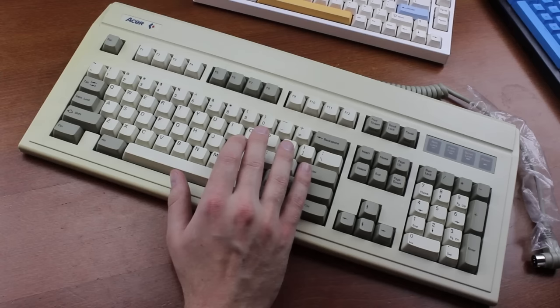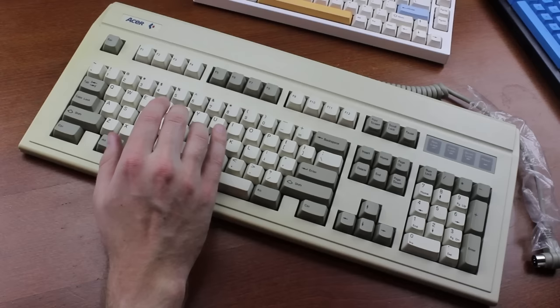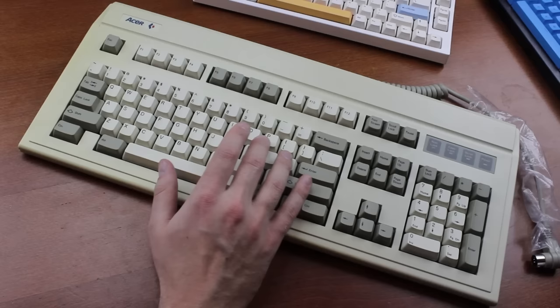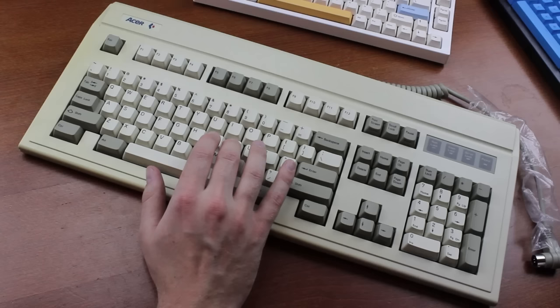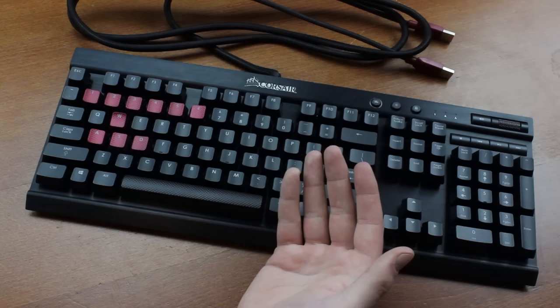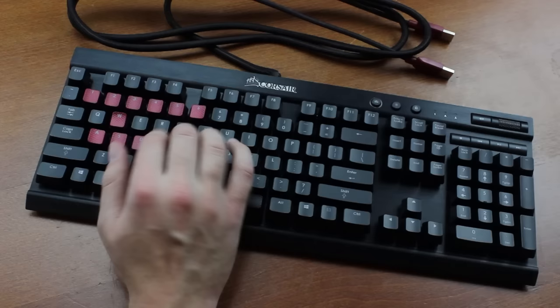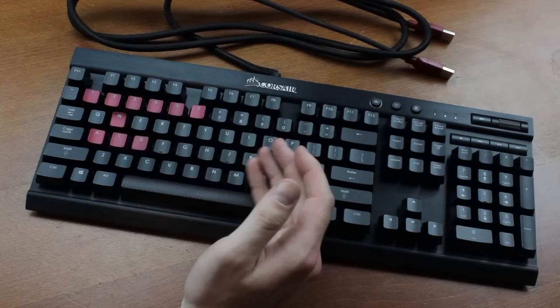Something much more important than that is the acoustics. I've been telling people for a long time that, like with a guitar or a violin, if you want good acoustics in your keyboard, you need something that's voluminous and not too rigid. This is especially noticeable when you compare the sound of vintage Alps keyboards with modern custom ones, where the sound is much worse. Because Cherry's switches sound very bad, people's tastes have evolved towards keyboards that sound as flat and dead as possible to minimize the awful MX-type racket.